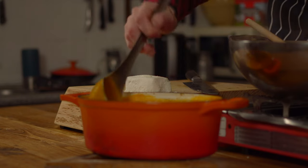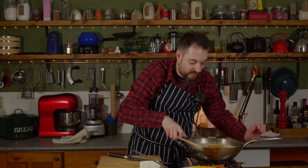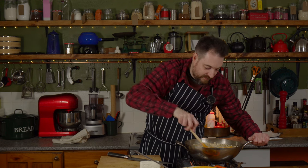I've got probably half of this left over, so what I'll do is either eat it as soup or I'll freeze it down and then I can use it for something else in the future.